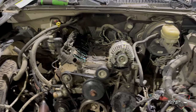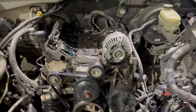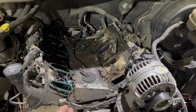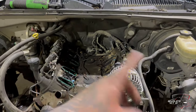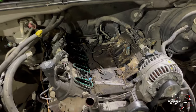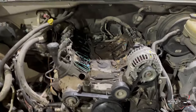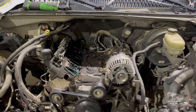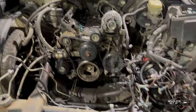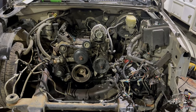Alright YouTube, got it all torn down. Got the intake out. Just gotta disconnect the crossmember for the transmission, disconnect the drive shaft, do the motor mounts on the side — then we're pulling it out. Going to do that tomorrow.